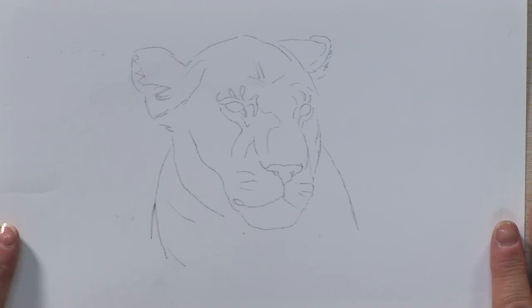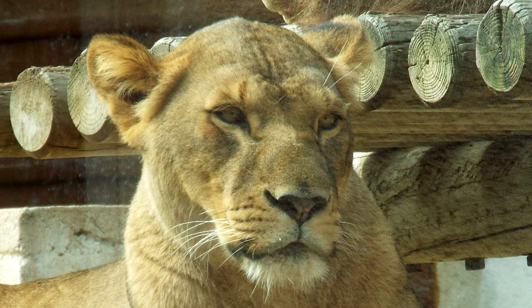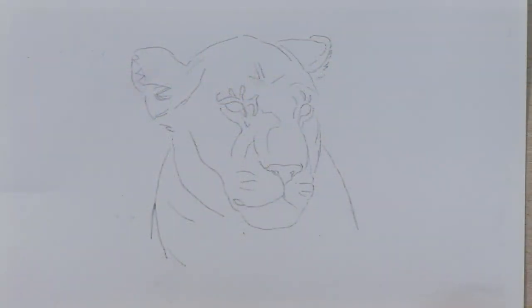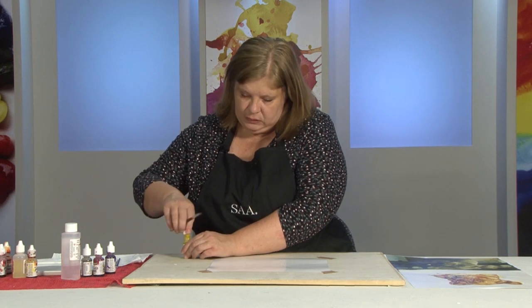I'm going to do a lioness - she looks quite grumpy in the original picture, which I thought was quite fun. I'm just going to see how controlled I can get and what effects I can get on this wet media yupo surface.